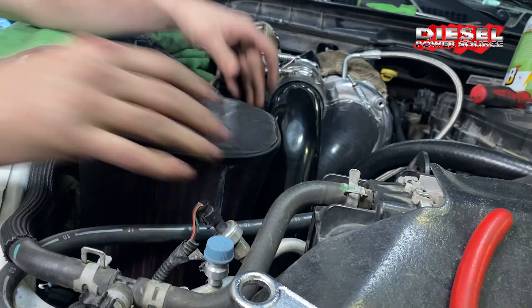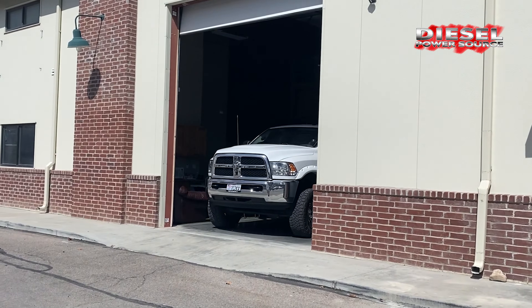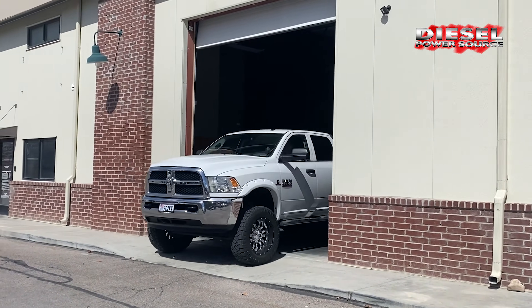I'm extremely impressed with the install and the performance of the compounds in the Turbinator, and I know the owner is very excited to be able to have VGT and exhaust braking capability.